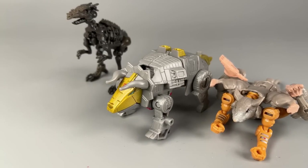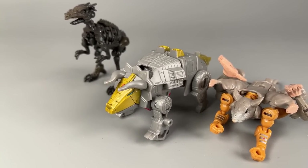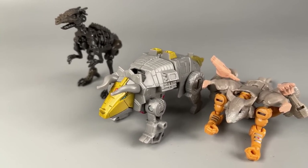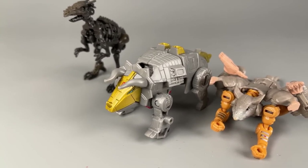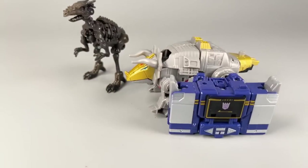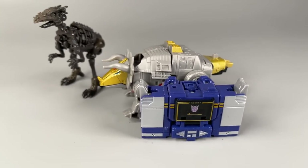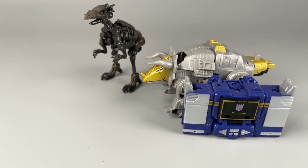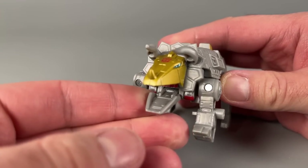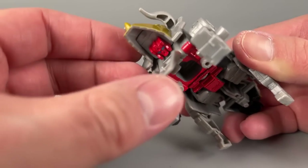The only other animal Transformers in the core class size are Rattrap and Vertebrake — I didn't ever buy the neon green Vertebrake. Slug kind of scales in between both of them. But I think a better comparison is Soundwave in boombox mode. You can see that Soundwave is smaller in boombox mode, but not by that much. And yes, you can open the mouth quite a bit — he's just going to be staring back at you if you do that.